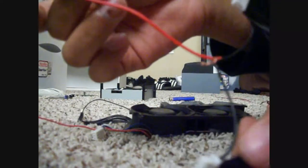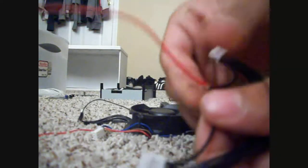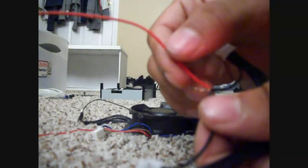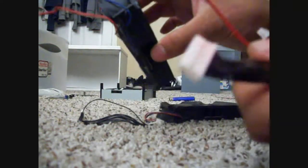The wire coming off of here is just any old speaker wire. You're going to strip the power cable wire and tie this together, then going to the fan.